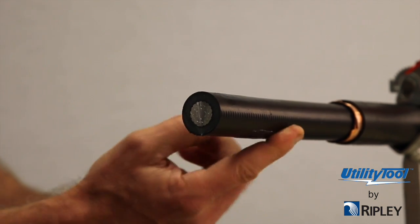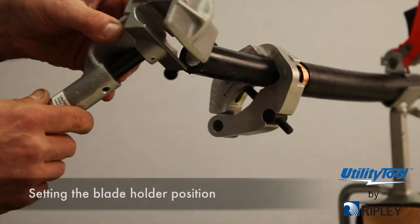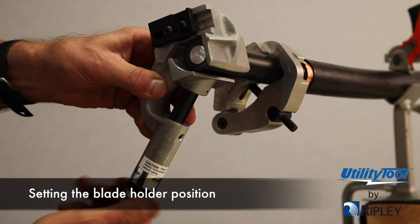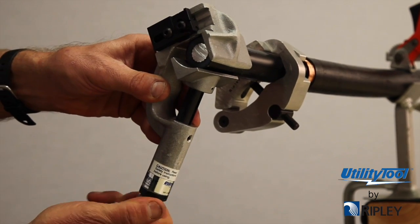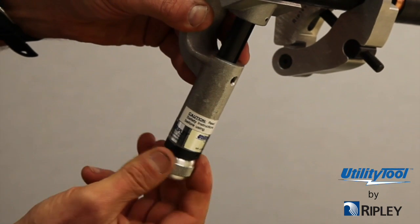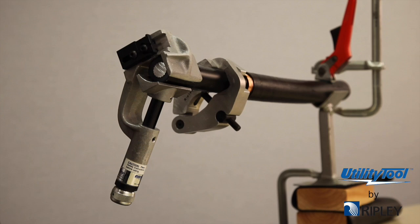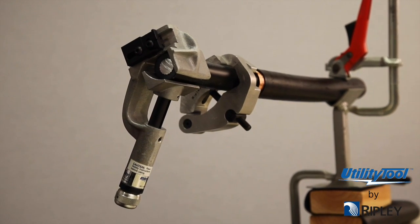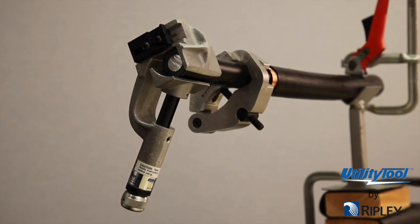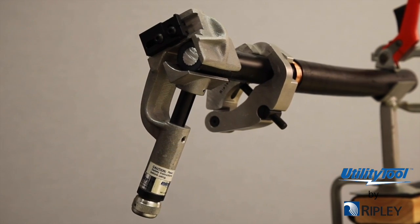There are two adjustments for the blade positioning: the blade holder position and the blade depth position. To set the blade holder position, place the cable in the tool with the blade extending just over the cable end and tighten the adjusting knob, clamping the cable firmly in the tool jaws. Position and tighten the blade holder so the cutting radius edge of the blade is at 11 to 8 o'clock, or just before dead center of the cable's vertical axis.